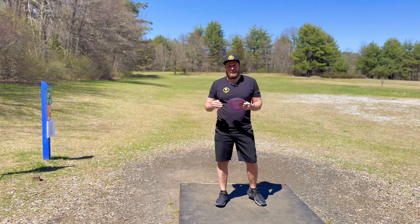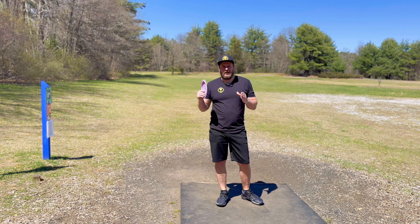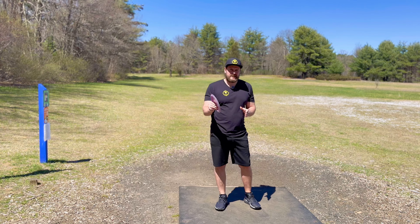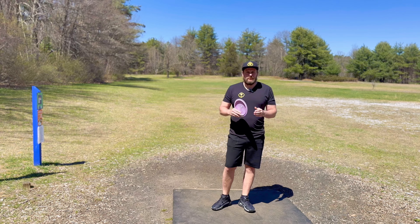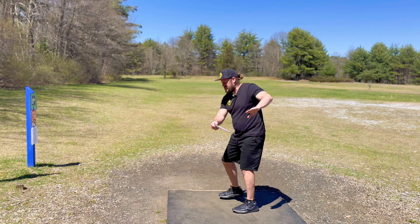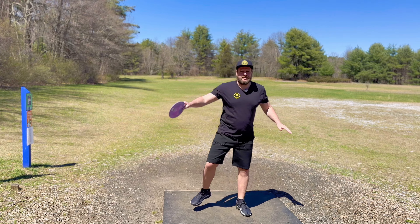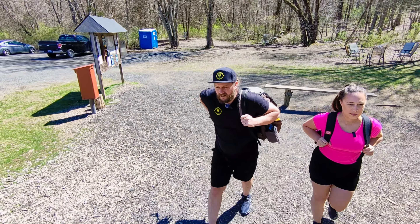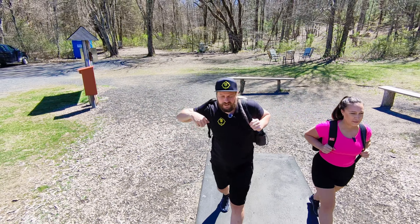What is up champs and champ-ettes, we are back and today we're gonna be talking about just one of the many things wrong with my backhand. I got a sports science hack for you that can really help with the off-arm sailing, as they call it. So let's get into it — I came across this sports science hack, I'm pretty lame and I was sitting around on a Friday night.